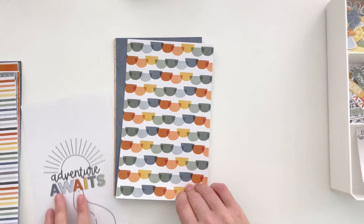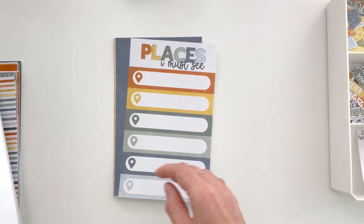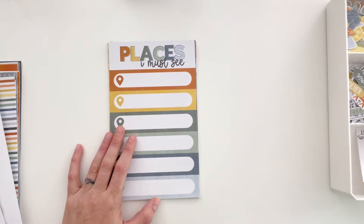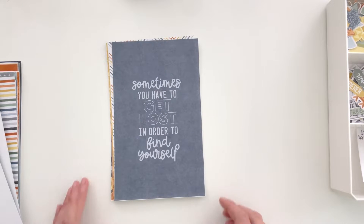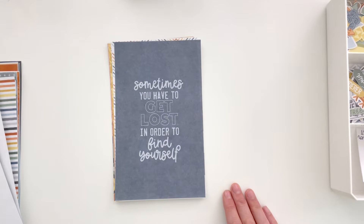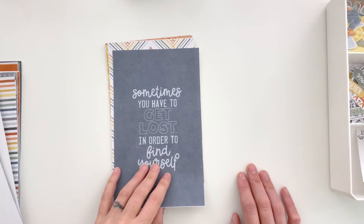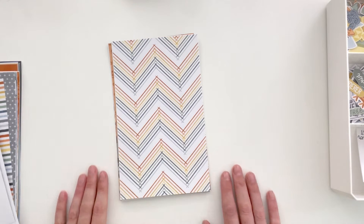Here is another variation on that circle half-circle paper — I made stripes out of it, super fun. There's a 'Places I Must See' card; I made it large enough that you can use letter stickers, write a few lines of journaling for each place, or cut it up and use it just as labels. 'Sometimes you have to get lost in order to find yourself' — there are some really great phrases in this collection for going outdoors, some great snarky phrases, as well as more neutral things.